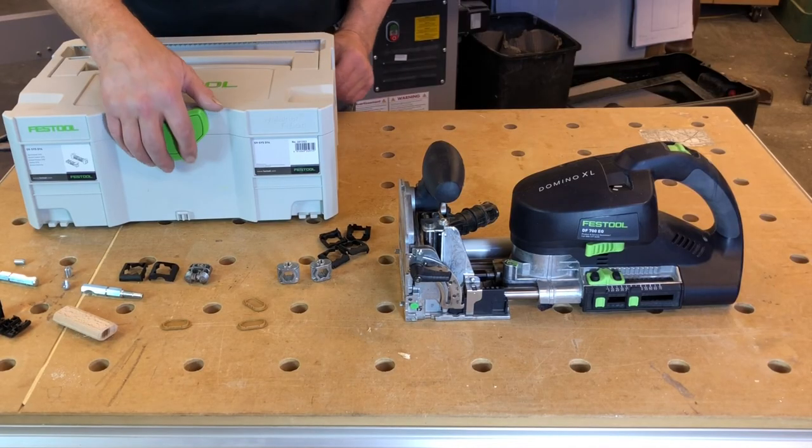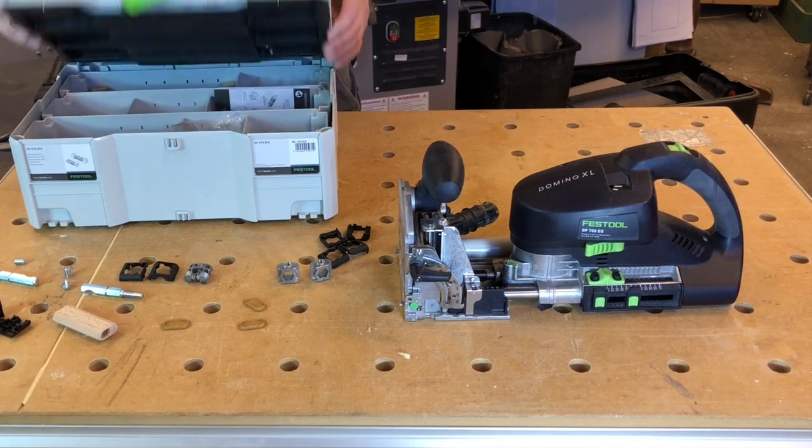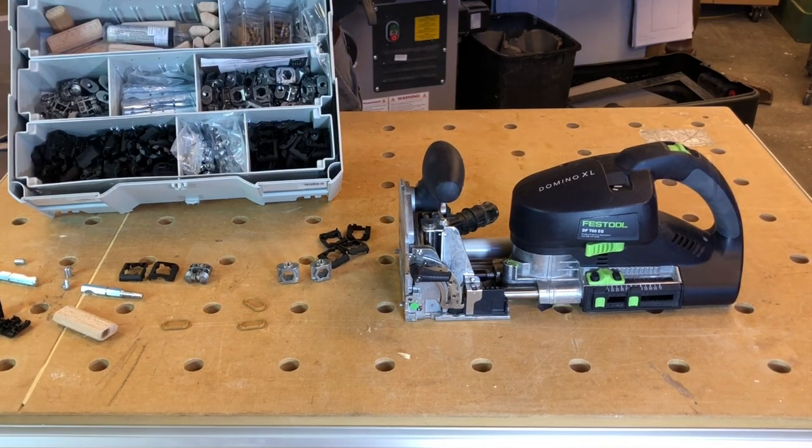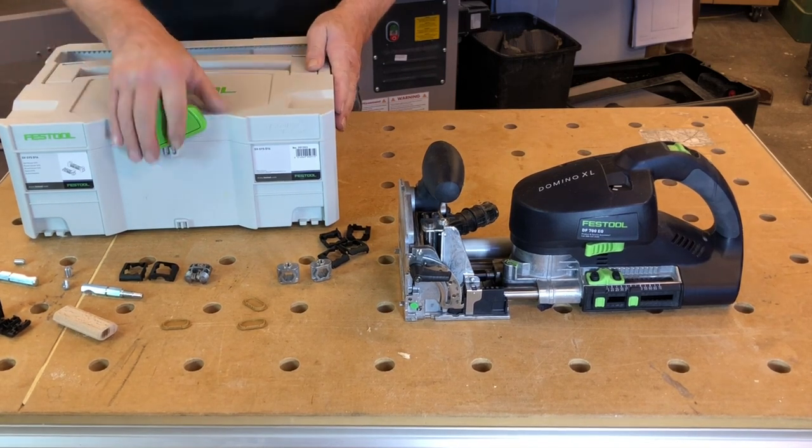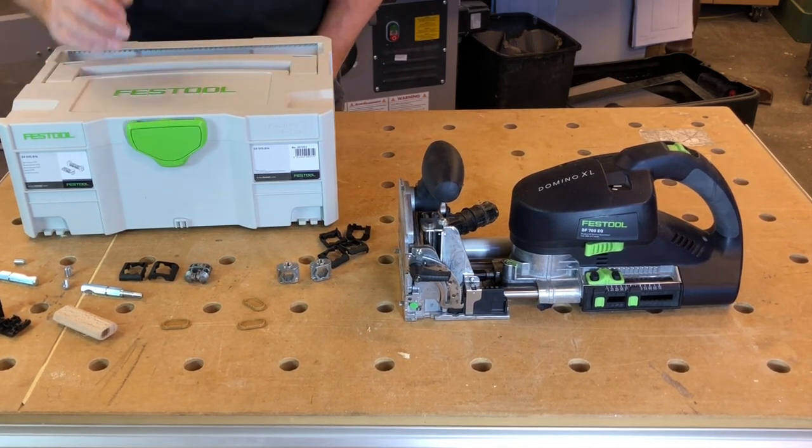I already had a good idea of how to use these connectors because I saw them on Festool Live, which airs on Fridays and you can watch it on YouTube. The instructor Sedge does a really good job of explaining this system, and he recommended taking the instructions and blowing them up on a photocopier — which is exactly what I did.